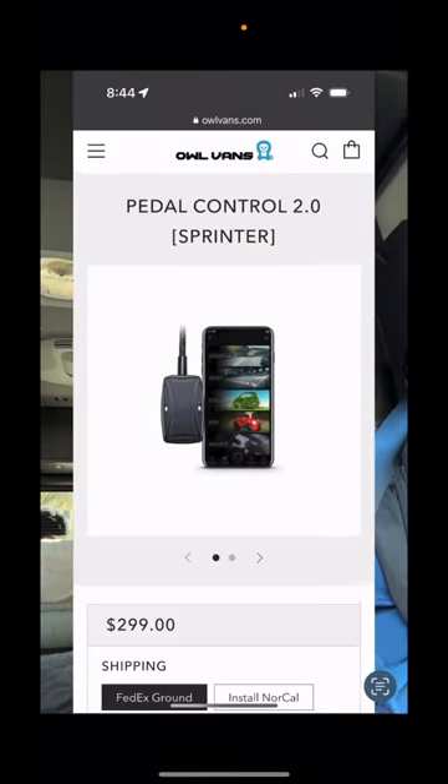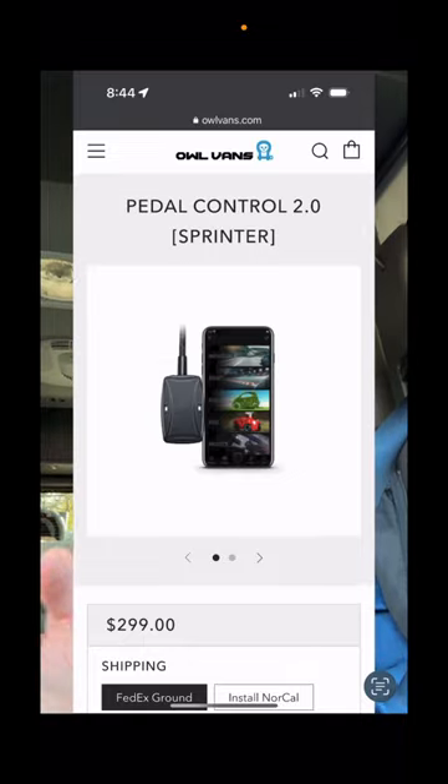Talking about the Pedal Control 2.0 — it's a $300 easily installed accessory for your Sprinter van. You may have noticed when driving your Sprinter van that it doesn't accelerate as quickly as a regular car. The accelerator tends to lag while the turbo spins up, so it can be real slow to get off the line or to accelerate on the freeway.